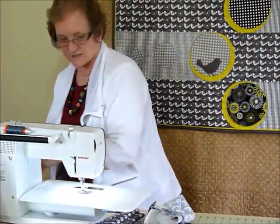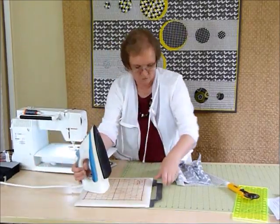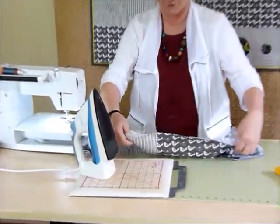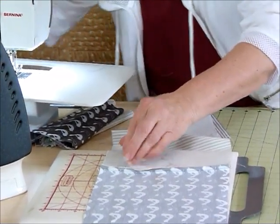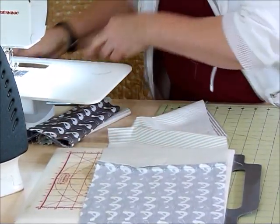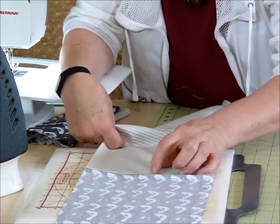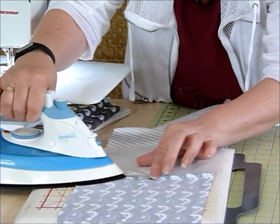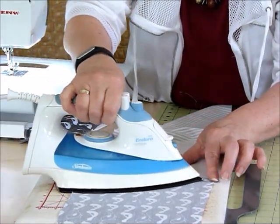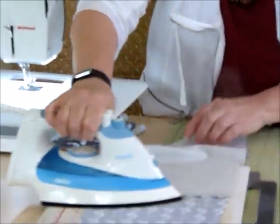I'm going to press that seam now because the appliqué actually sits right over the join. We don't want a bulky seam pressed one way, so I'm going to press it open so that doesn't happen — it'll just help it sit a little bit flatter. When you're appliquéing over the top of seams, it's often quite helpful to make the area behind the appliqué as flat as possible.